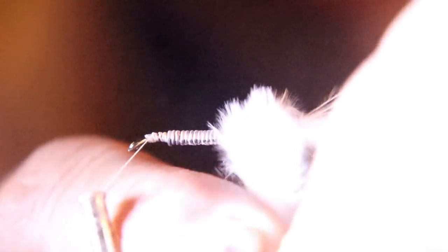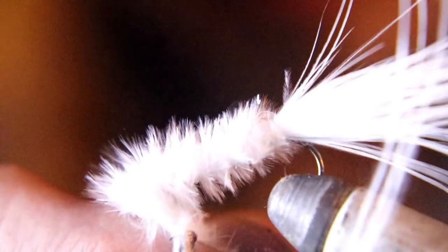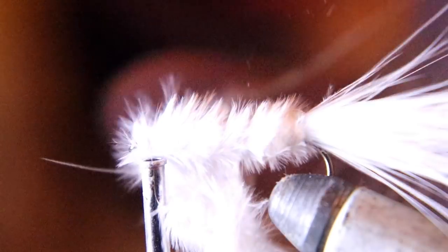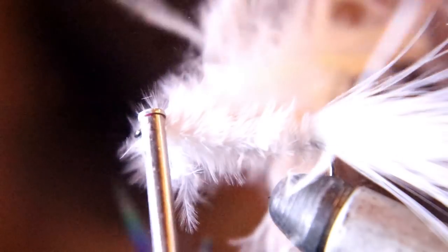Now take the rest of the feather and wrap it forward towards the eye of the hook, hackle style. You don't just want to wrap it in one ball — wrap it all the way towards the eye of the hook hackle style. When you get to the other end, secure that feather down, start forming the head of the fly, cut off the waste feather, and form your head. Once you've got your head formed, whip finish it and that's it.